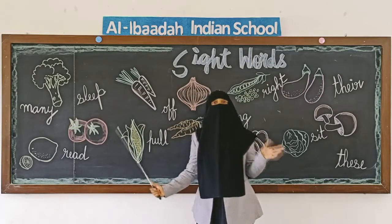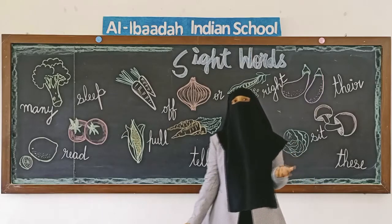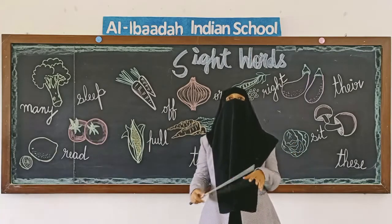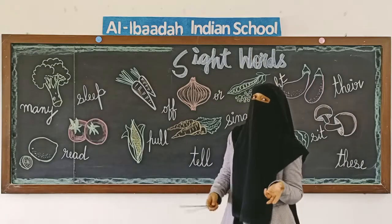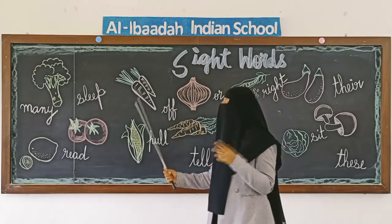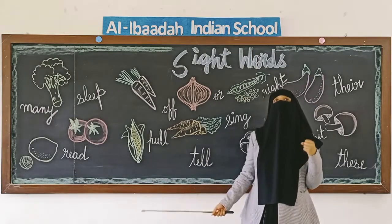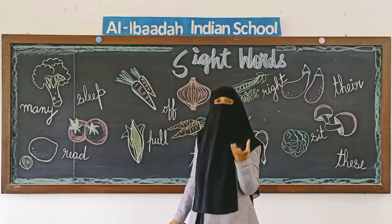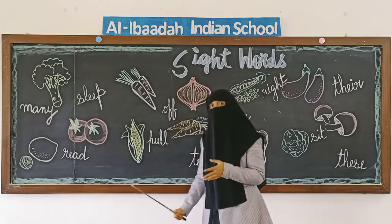I hope everyone was repeating along with me. Now we will go to the new set of sight words. In the previous video we had fruits — now we will be stronger by having vegetables along with those sight words, and some more sight words to strengthen our English even further.